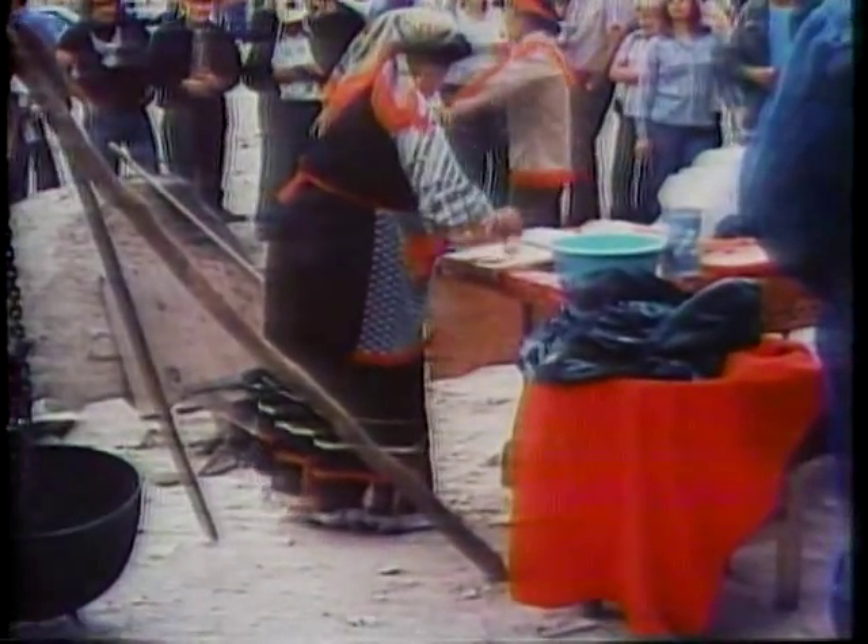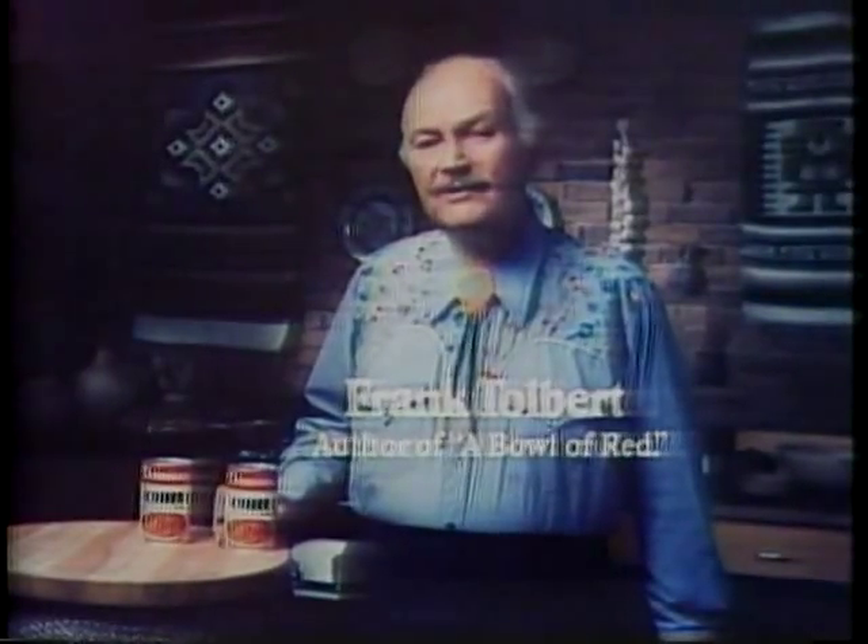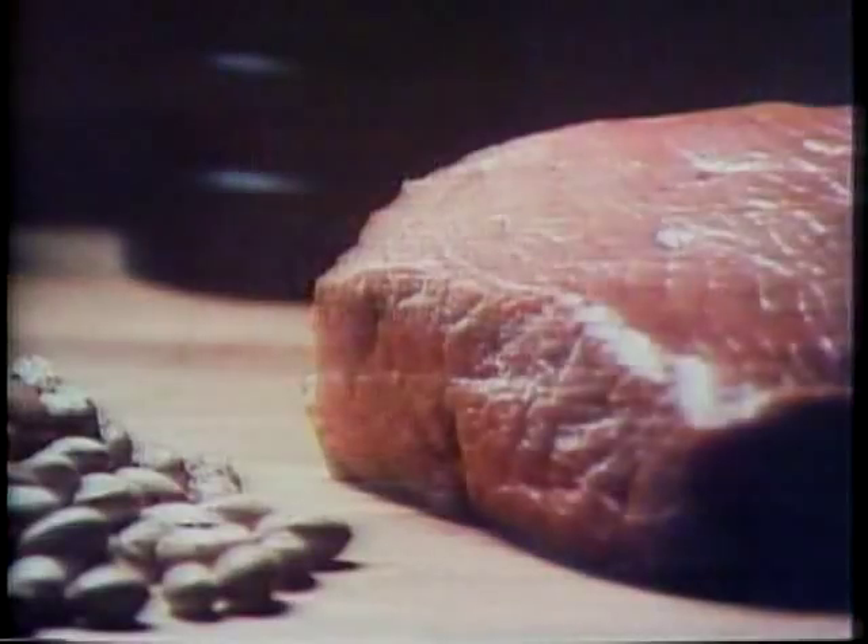I'm Frank Talbert. Every year at the World Chili Cook-Off, I get a chance to taste some of the best chili ever. And I know what real chili lovers are looking for. And so does Denison's. Plenty of beef, simmered slow, beans cooked tender but firm, and a special sauce with a rich flavor all its own.